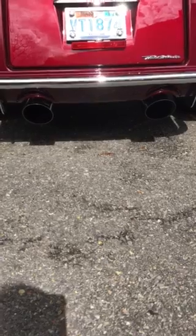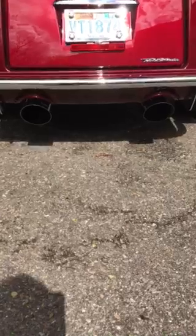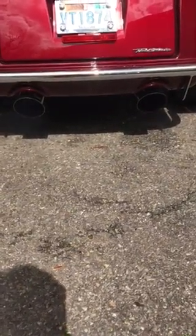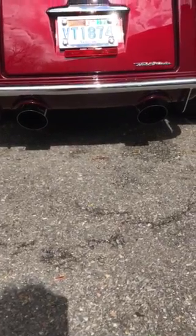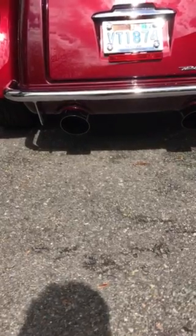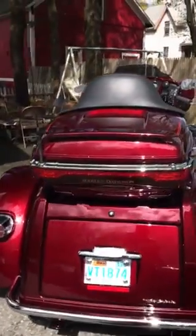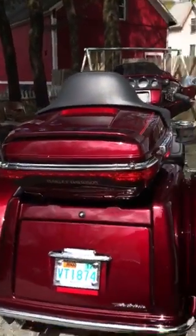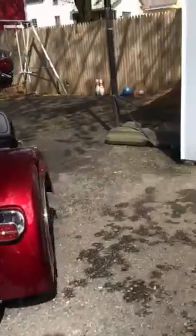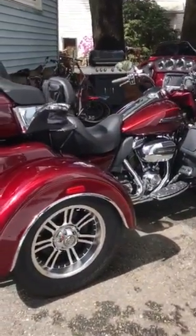Big difference — big, big difference. It sounds beautiful. It sounds great. Overall, these are some of the custom items that I added to the trike, so now you can have a better idea if you're looking to customize your trike.